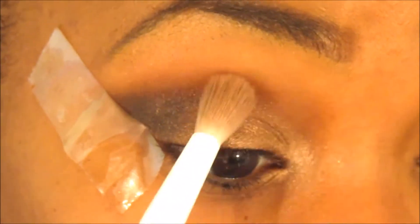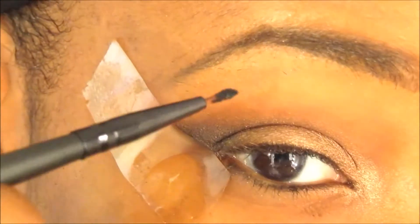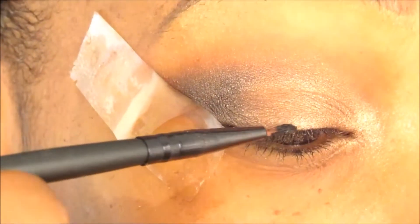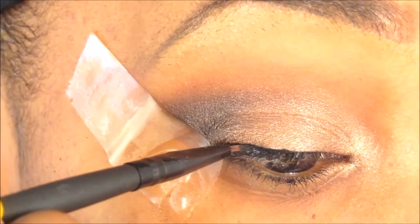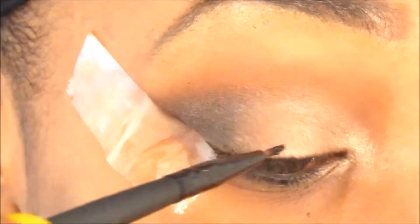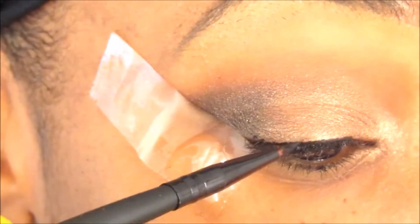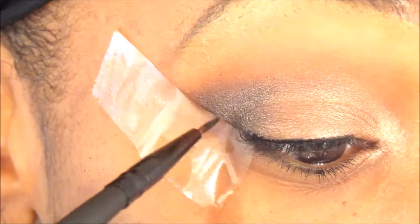Then I blend again. Next I go in with my e.l.f. gel eyeliner. I'm not a huge fan of gel eyeliner because it dries up so quickly when applying, but I do like it a little bit.